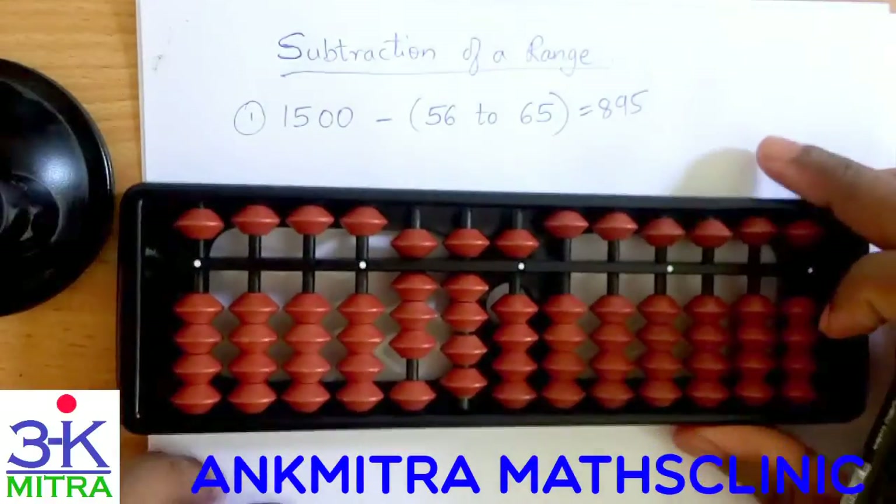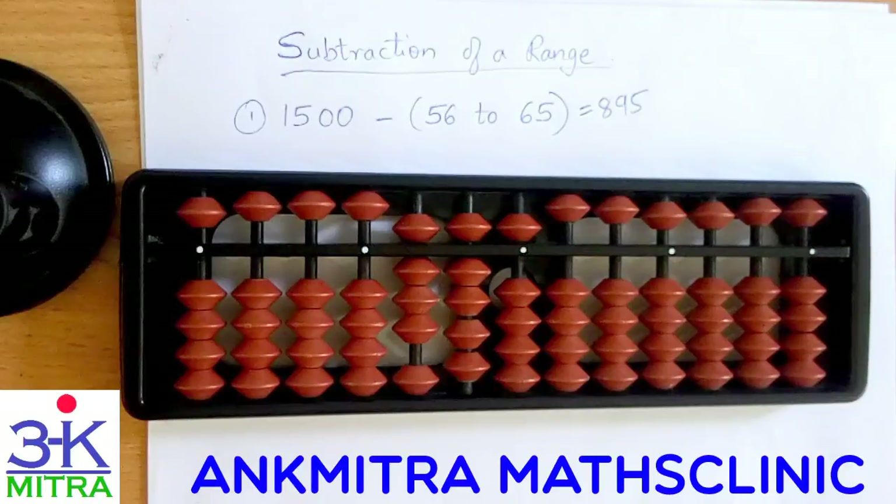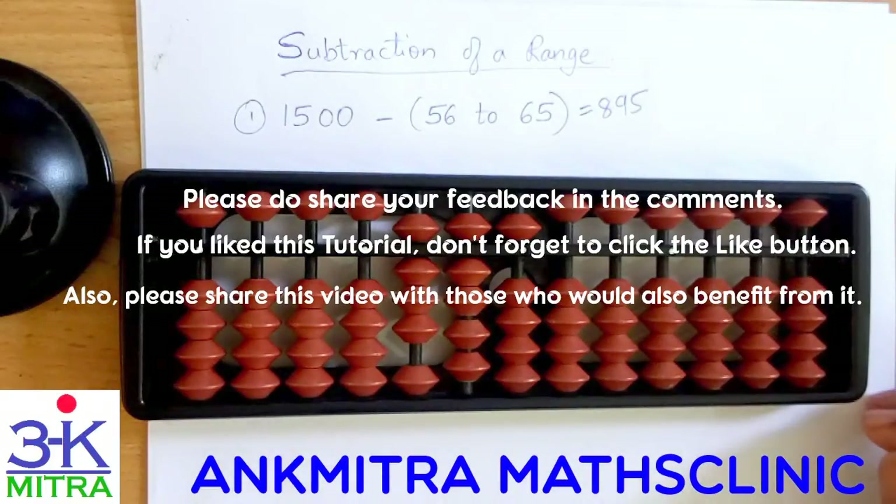I chose this range of 56 to 65 deliberately because here many times we see that for subtracting digits like 6, 7, or 8 we need to use the combination formula — that is the combination of the small friend as well as the big friend. This kind of practice is very important for students, so I would encourage more students to do these kinds of ranges in both addition as well as subtraction. All the best.